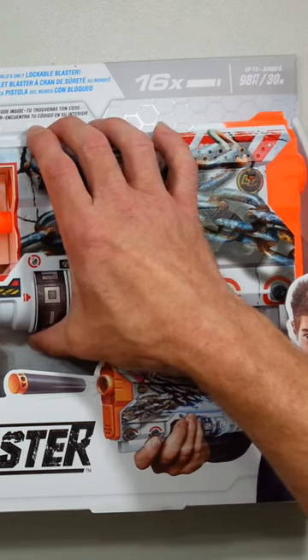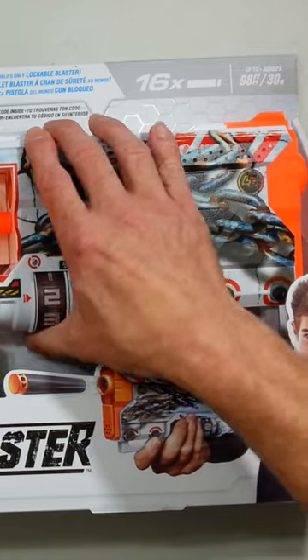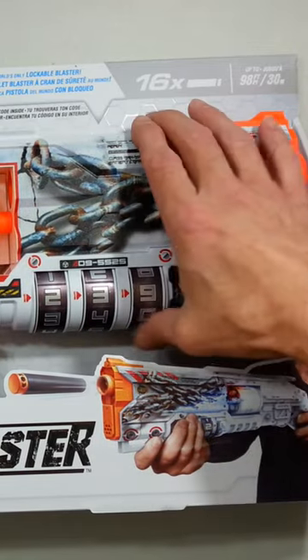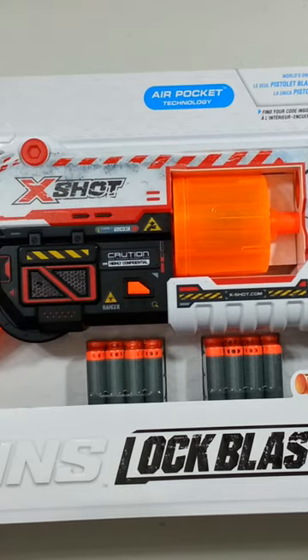Okay, one number is set. I was not sure between the eight or the nine — but yes, blaster unlock!